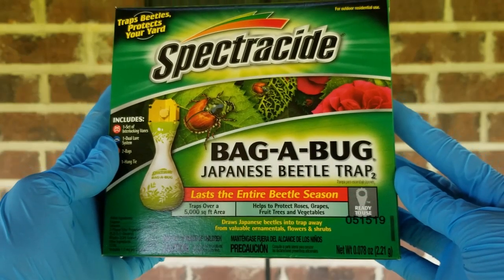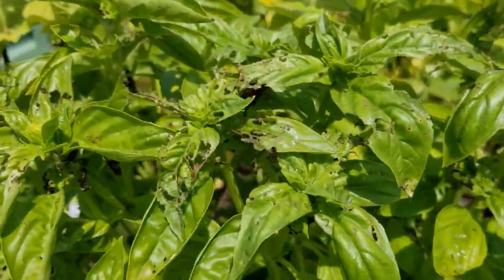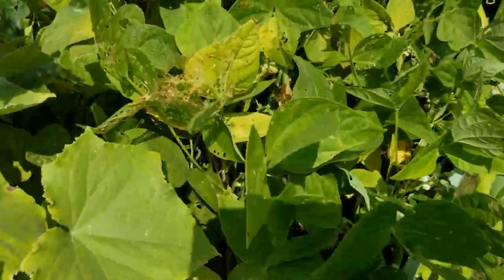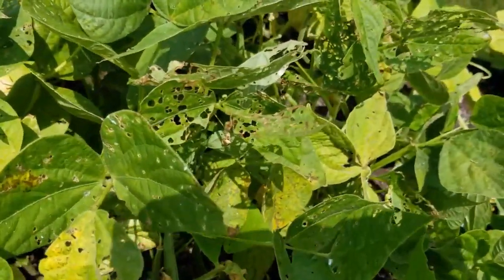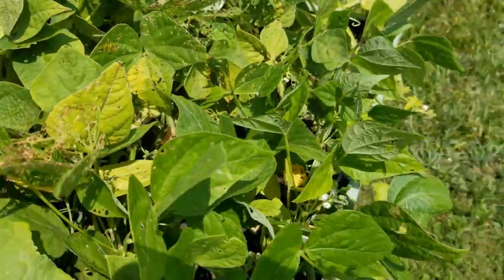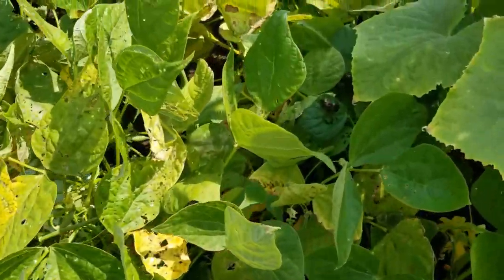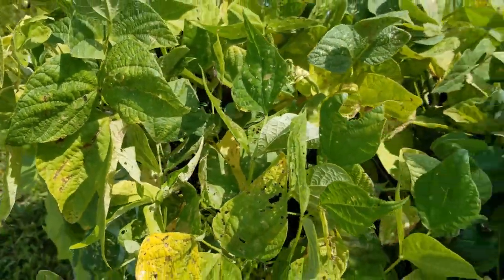So I thought I'd give this a try. I purchased it from Lowe's for $5.98. If you have been following my channel for any amount of time, you'll know that I battle Japanese beetles every year. And this past year, really bad in the garden on the plant leaves. You can see the plant leaves are skeletonized and really just remind me of your grandma's doilies — just kind of lacy looking. It really just makes them look so nasty.